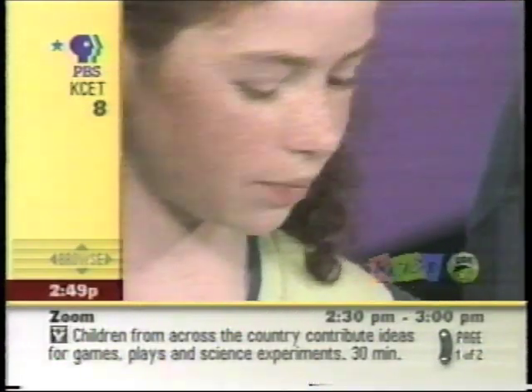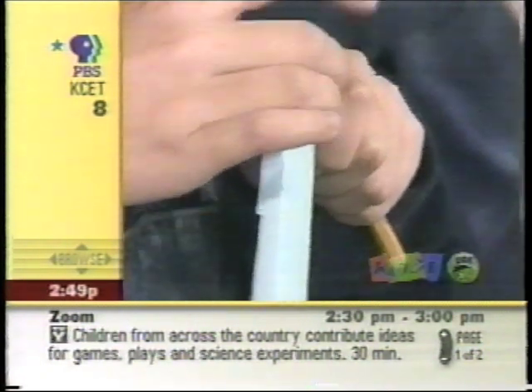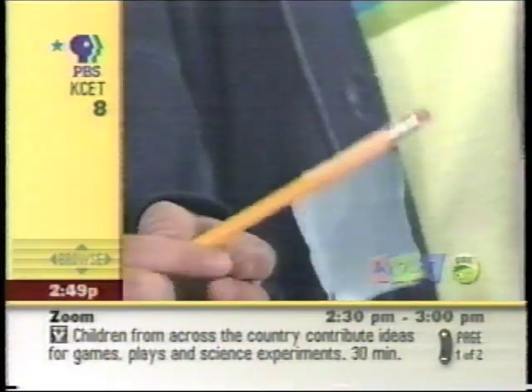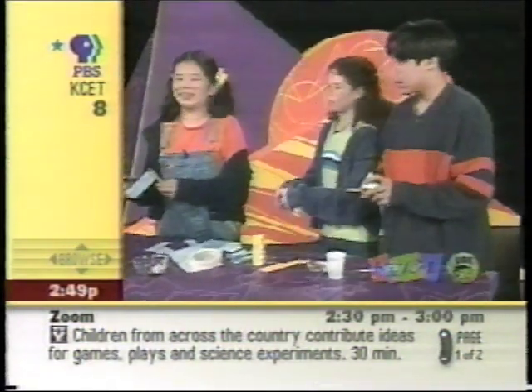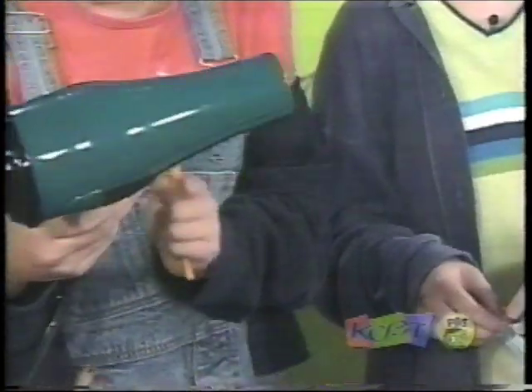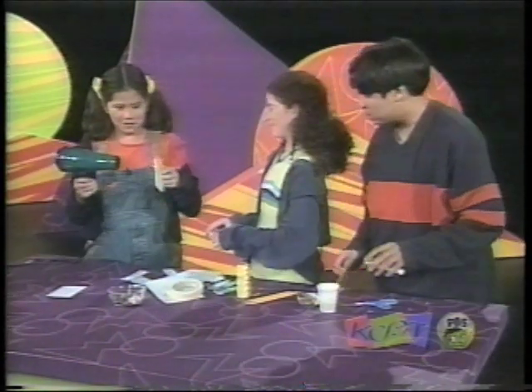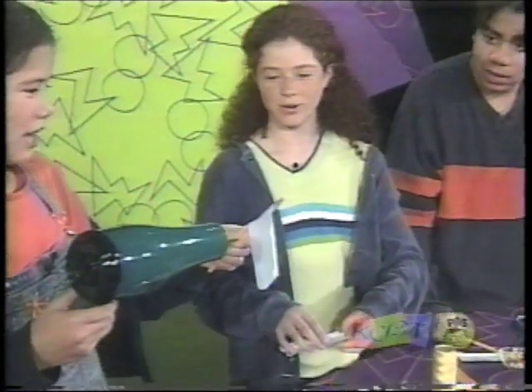I guess. There's one. Okay, I'm turning it on low. Well, it catches. Wow.